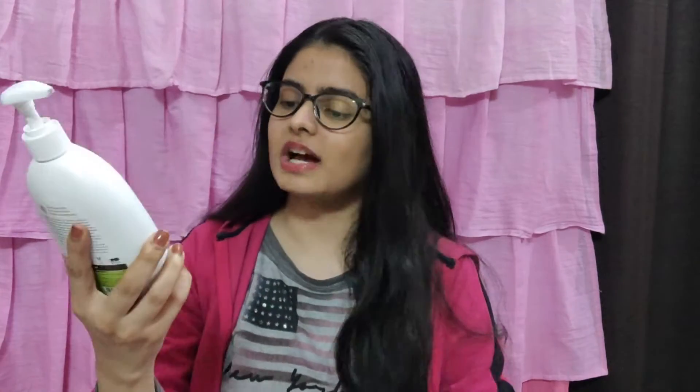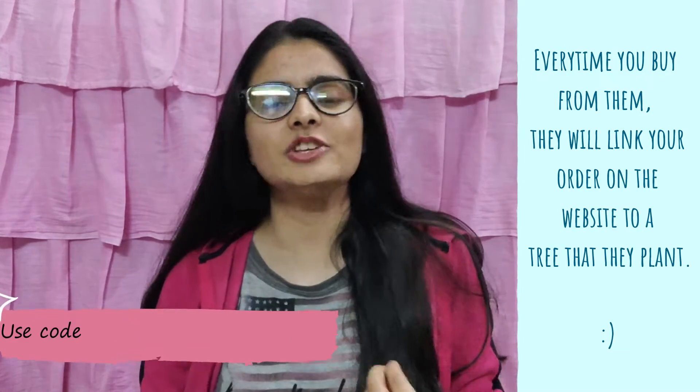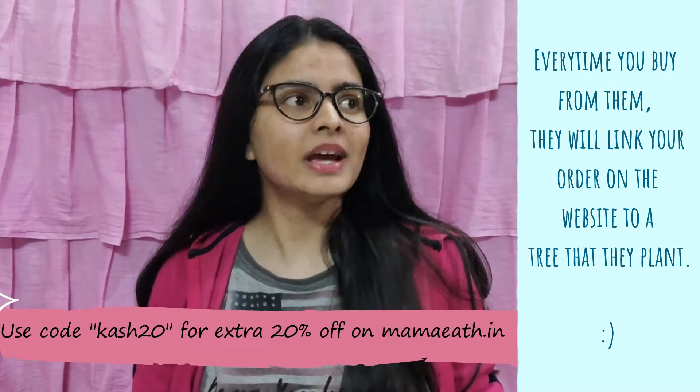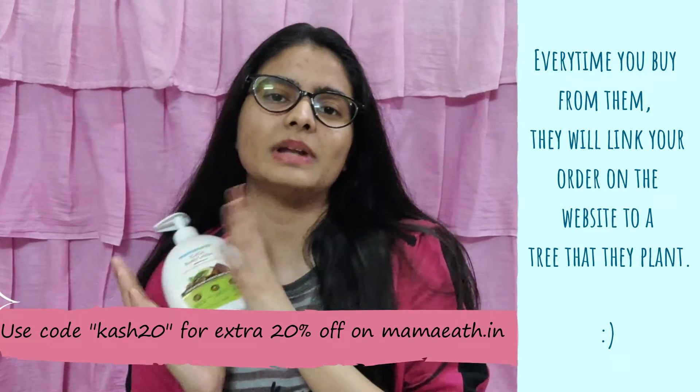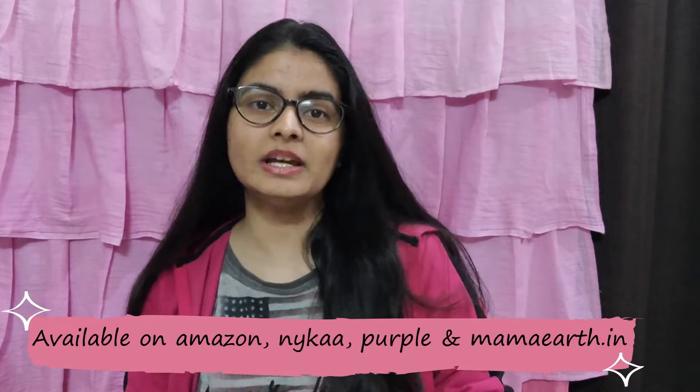These body lotions are free from mineral oil, silicone, sulfate, and phthalates — no harmful chemicals. This is dermatologically tested and it's particularly for dry skin. It says rich moisturization, non-greasy formula with natural ingredients. You can shop on the website and contribute anything back to nature — which is good. Apart from being plastic positive and PETA certified, they are doing this initiative as well, which is amazing. My coupon code is Cush20 and it's also available on Amazon.